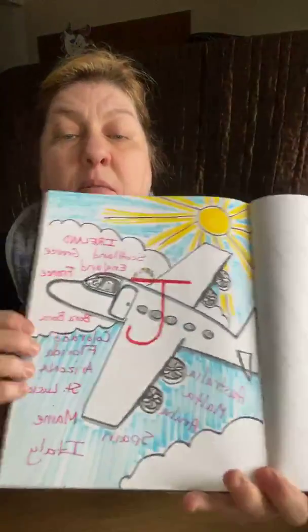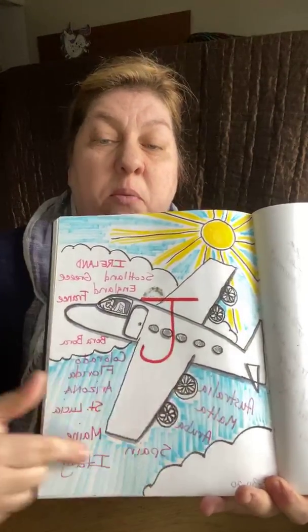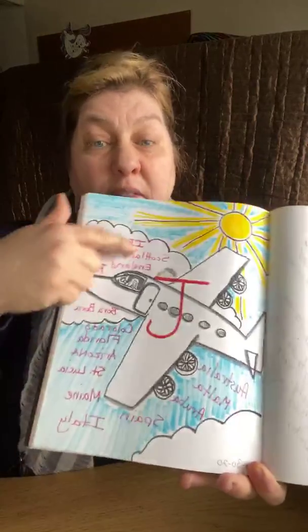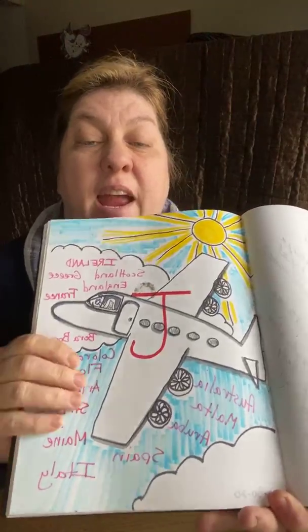Hope everyone's doing well on this Tuesday! So yesterday — and these exercises are for anyone who wants to do them — we were doing the letter J. For the letter J we were creating a jet plane, and then writing all the places we want to go if we were able to fly that jet anywhere in the world. I have a lot of places I want to go, some national and some international. I posted all the examples in the comments under the day 10 post.